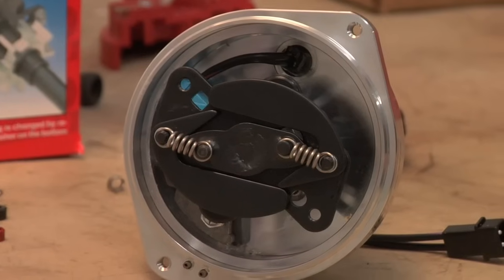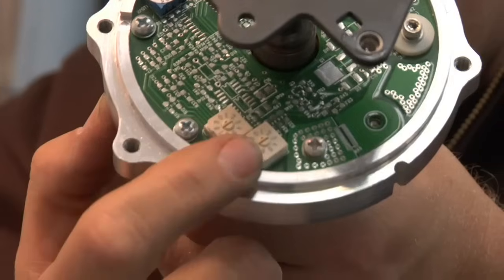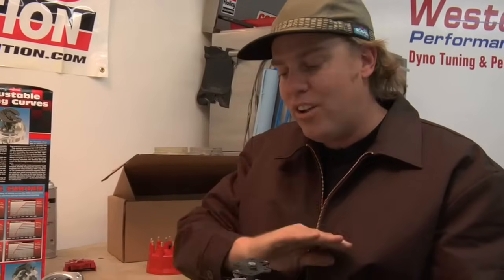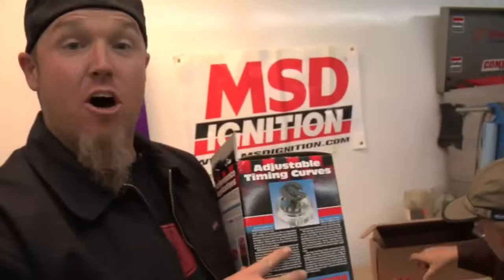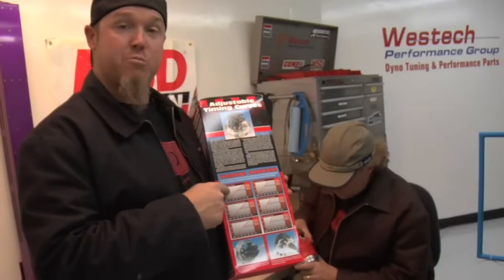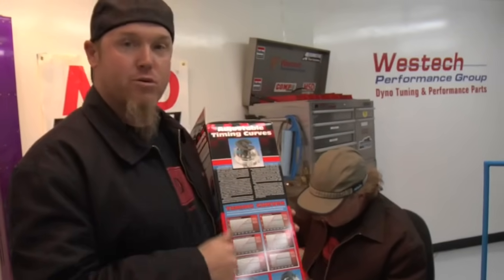You can make it even easier on yourself by picking up one of the MSD digital E-curve distributors, which eliminates the centrifugal advance mechanism. All you have to do is change a couple of switches with a small screwdriver and you can set your entire ignition curve electronically. Don't forget that all the information you need is right on the side of your distributor box — it tells you what springs and bushings will give you what combination of rate and total timing sweep.